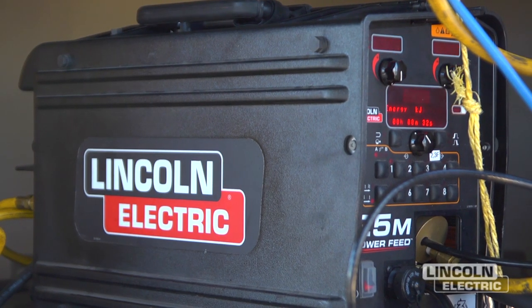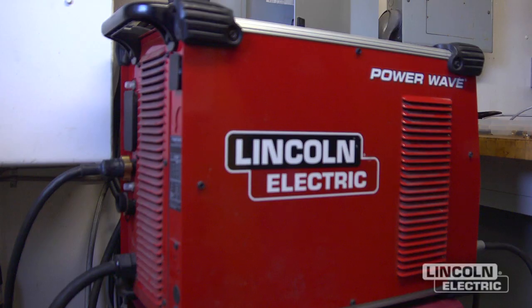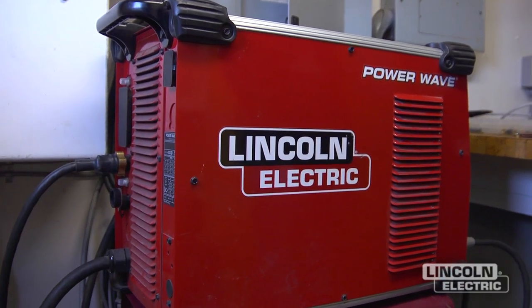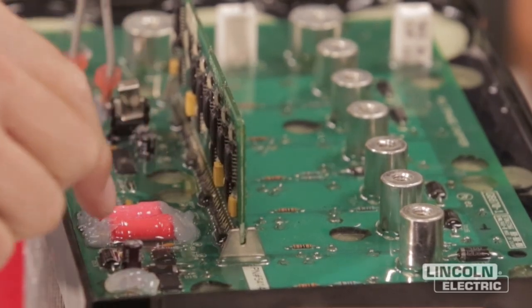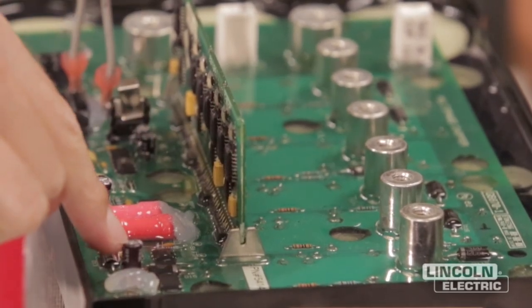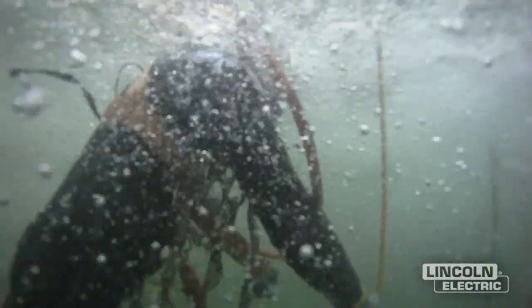We have kept it on for probably eight months straight — we haven't turned it off one time — and it's run just as well today as it did the day we plugged it in. The boards inside these machines are actually potted about a half an inch thick, so there's no chance that corrosion in the marine environment is going to attack the circuit boards in this equipment.